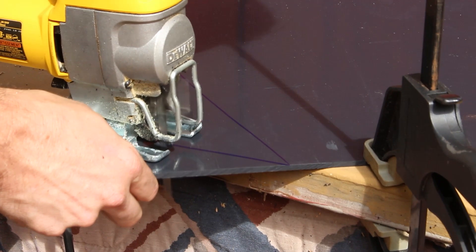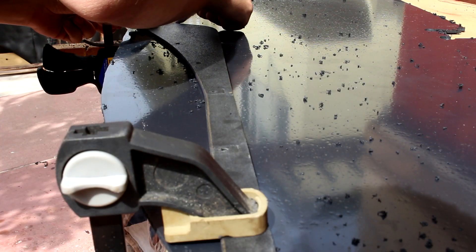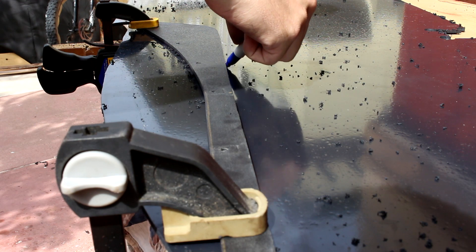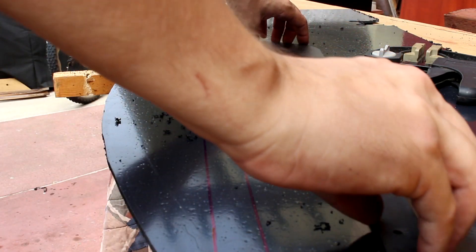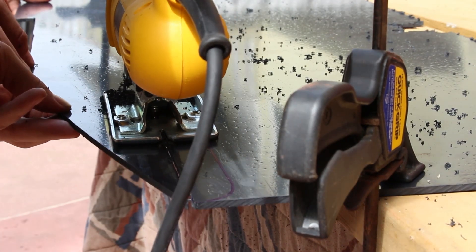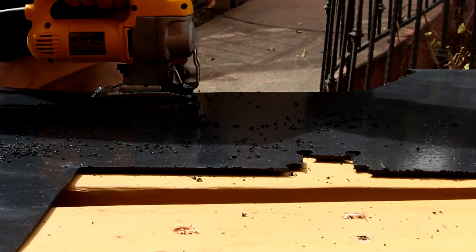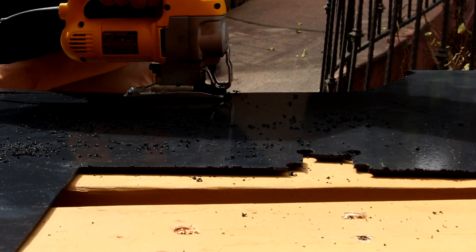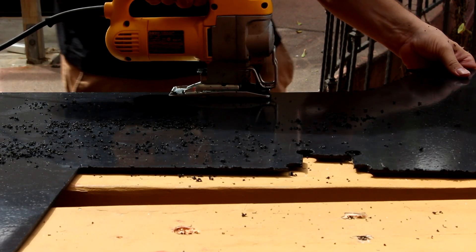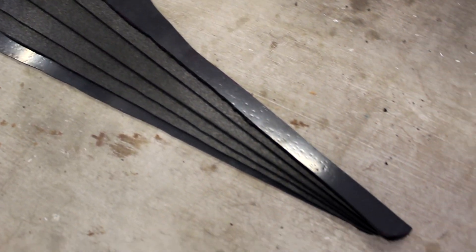One important thing: once you decide on your fin design and cut out the first fin and you're happy with it, use that original number-one fin to make the outline for all future fins. If you build a huge diffuser with eight to ten fins and use each fin for the next outline, your first and eighth fin are possibly going to look very different. Also, if you go with ABS plastic that's textured on one side and smooth on the other, be conscious of which way you're doing the fin outline — I cut out five fins and two had the finish on the wrong side.